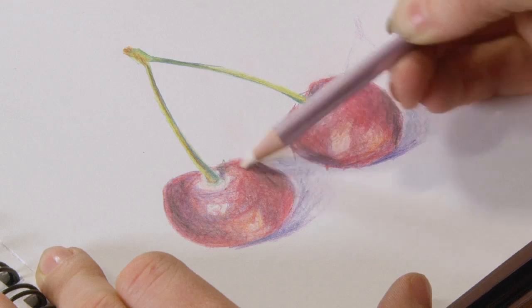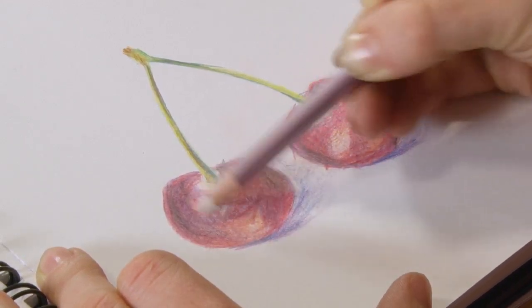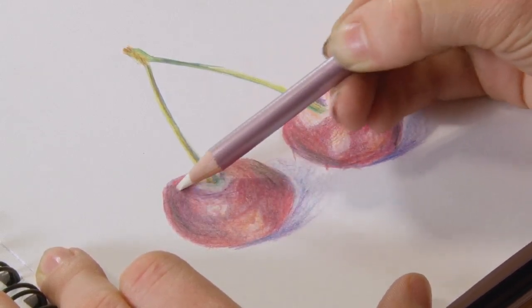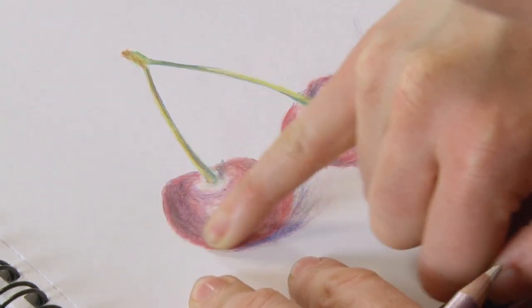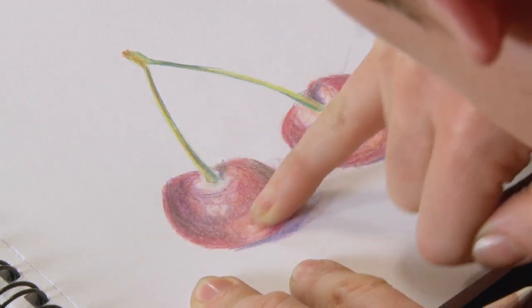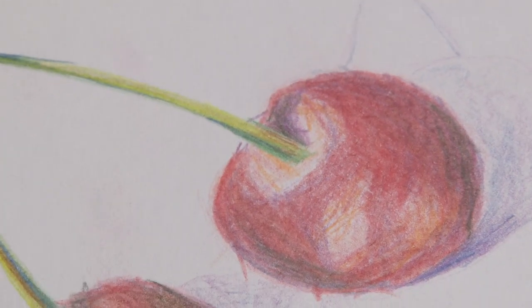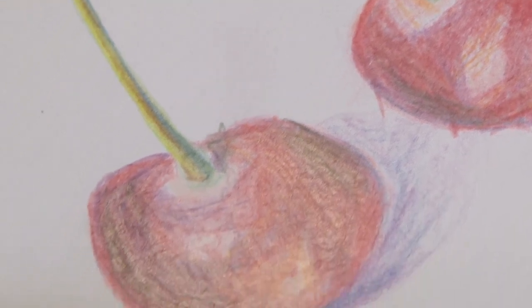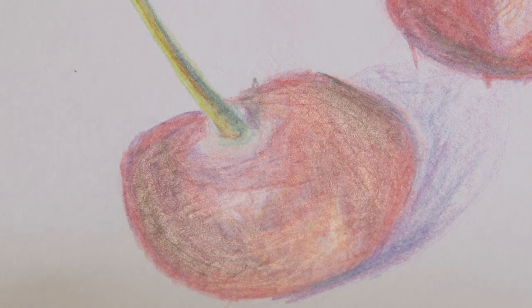See the shine beginning to come there. I'll just concentrate on this particular cherry. Just take your finger and more or less give it a quick little polish and that's when you begin to see a real shine coming up. Perhaps you can see the unburnished cherry on the right hand side, and then as you move across to the left, perhaps you can see the light catching and shining on the left hand cherry.